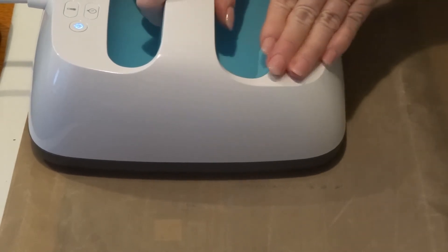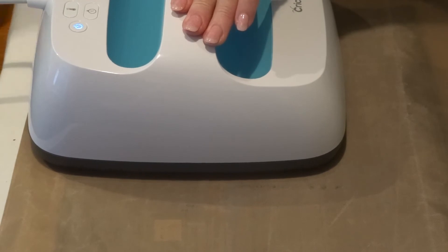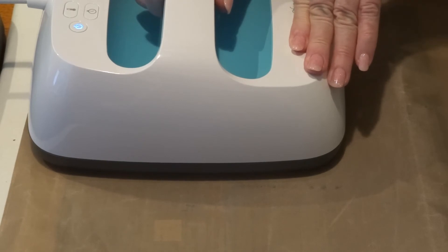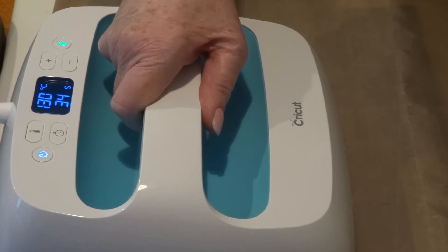I might give it a bit of pressure because the glitter stands up higher than the foil vinyl. Good thing about this heat press stand is the underneath doesn't get hot. The reason I'm adhering the vinyl before I piece the bag together is because I'm going to line it with a stabilizer — like a foam — and it will be much harder to put the vinyl on after, so easier to do it now.